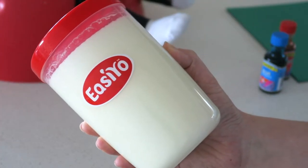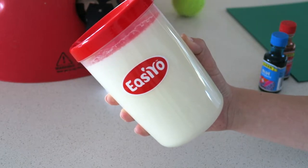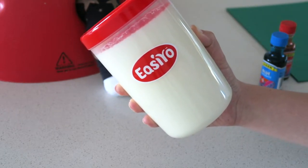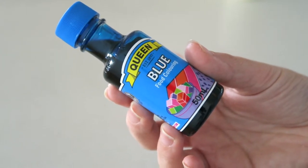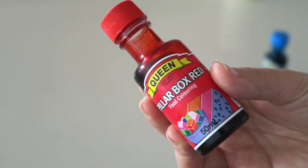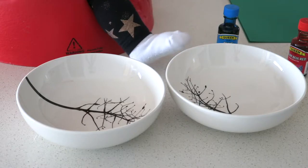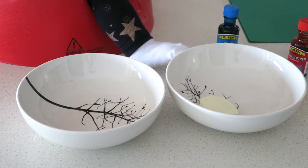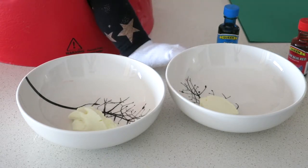Alrighty guys, let's get cracking. Supplies you'll need for this edible paint: yogurt — I made some homemade yogurt and I'll show you at the end of the video how I did that — and some blue and red food dye. If you wanted to make it completely natural, you could use blueberries and strawberries to get those colors. You'll also need some cardstock and two bowls.